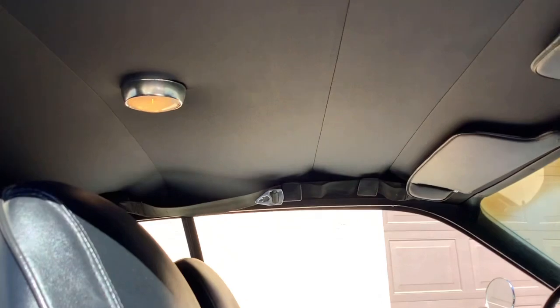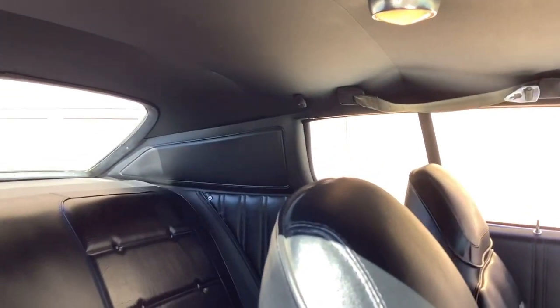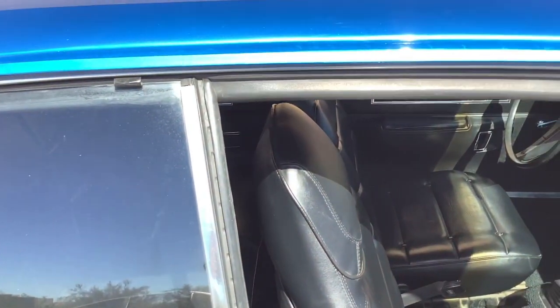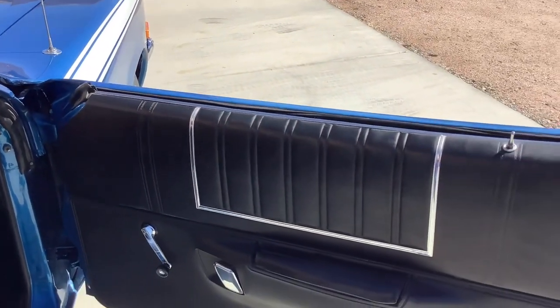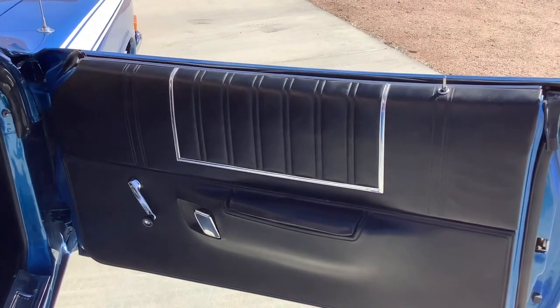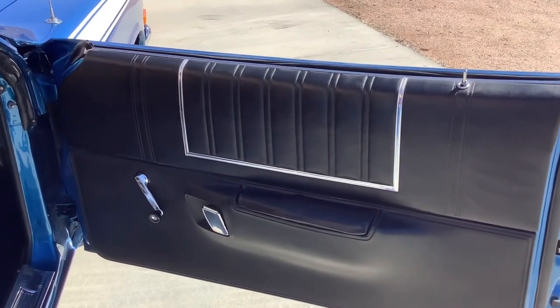Carpet's in really good shape. Headliner and rear seal panels are nice. All the rubber's in really good shape. I believe these are the factory door panels and they're in really nice shape.